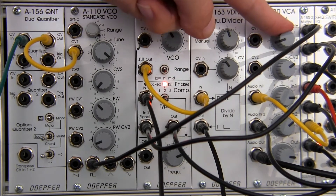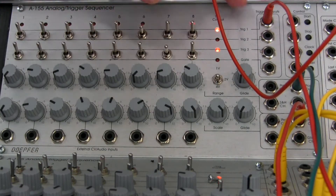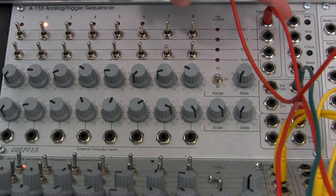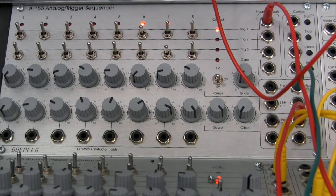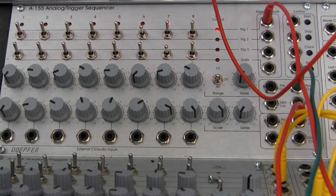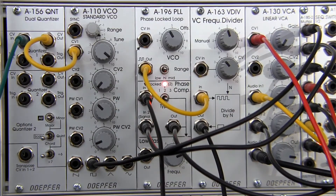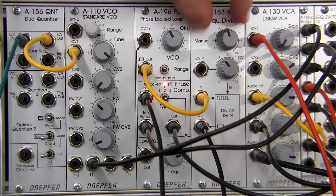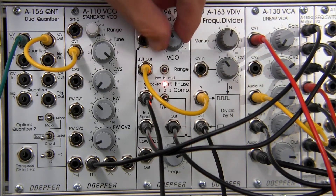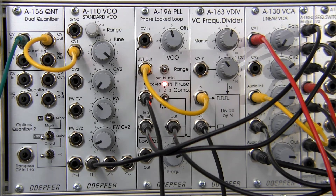To shape this a little better, I'm going to bring the VCA gain all the way down. I have an envelope patched up — looking at the sequencer, the trigger outputs go out via a red cable to an envelope off camera, and then it comes back into a cable which I'll patch up to the VCA. Now we can adjust a few things and get a more shaped sound. That's the skeleton of the frequency multiplication patch.